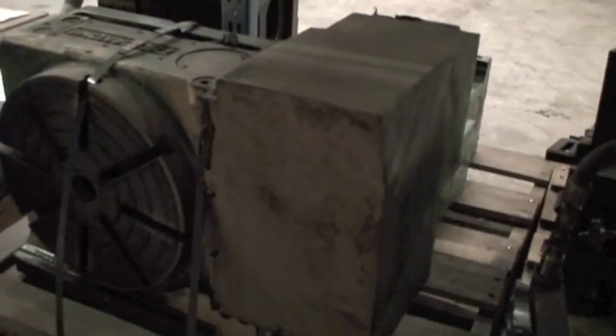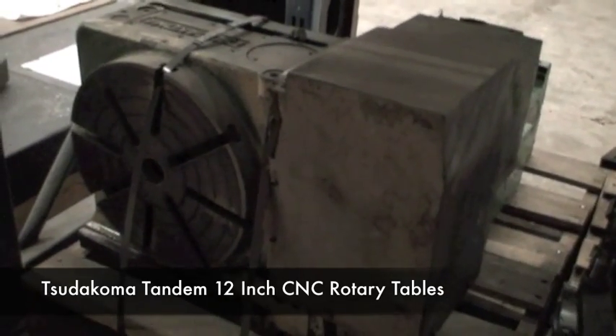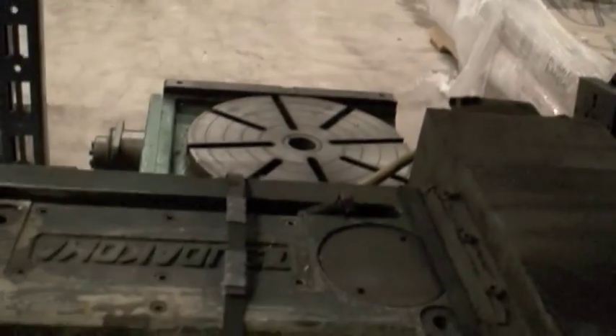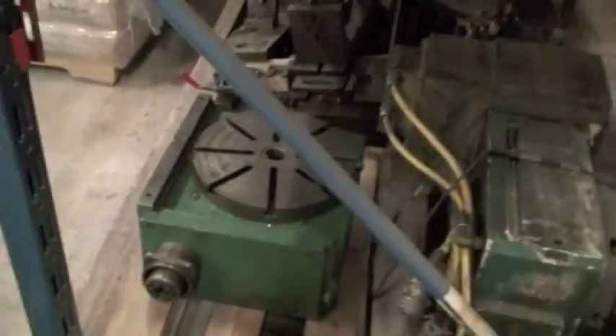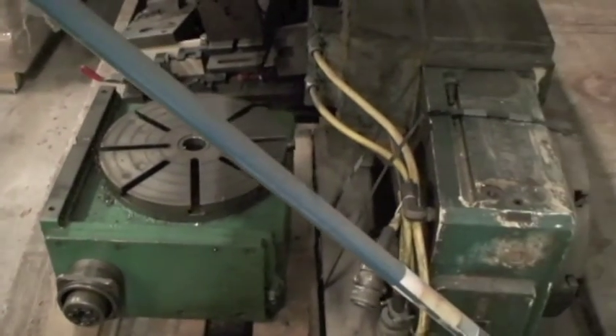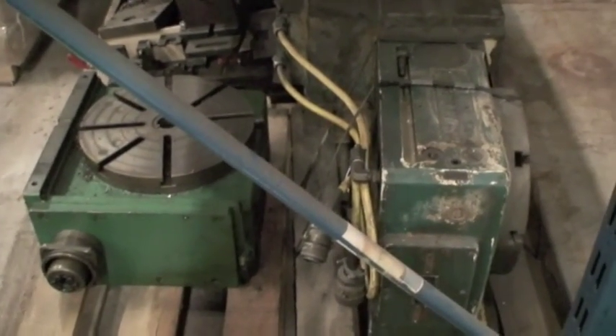In addition to the Matsura Twin Spindle Vertical Machining Center, this Sudacoma 4th Axis Rotary Table also goes with it — it looks like it's about a 12 inch. Behind it is a tandem table that connects to it. This is the master table, and then a slave table connects to it for the other spindle right here. The two of them work together, and that's available too.